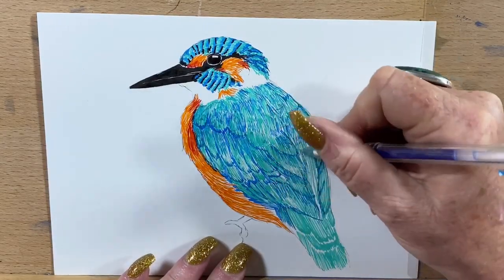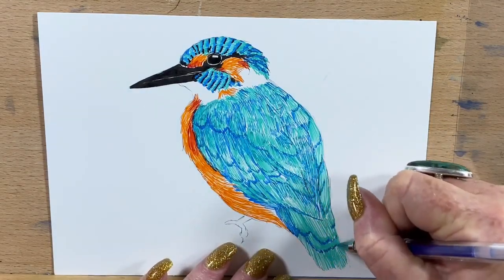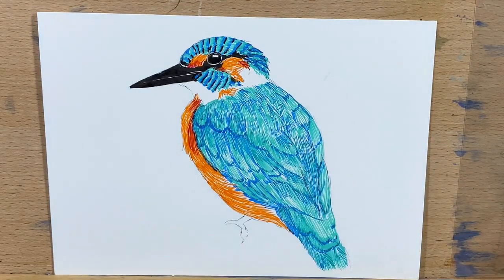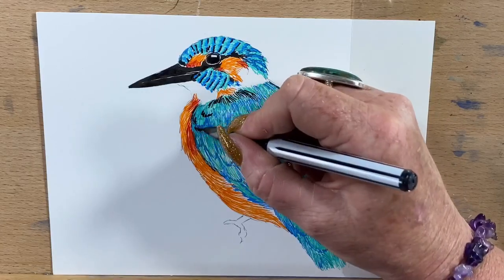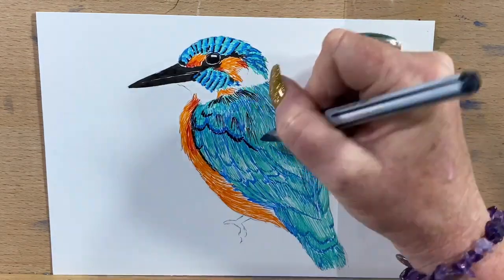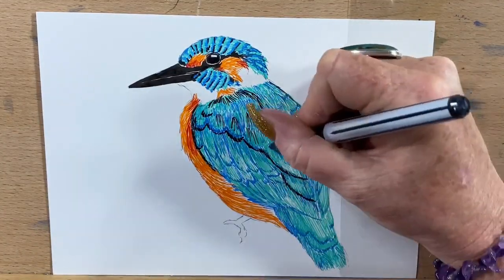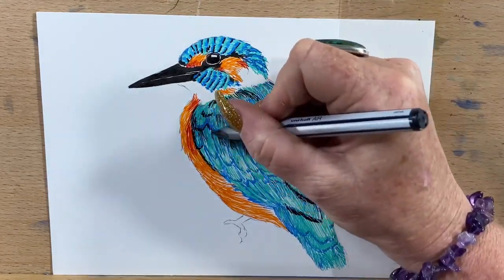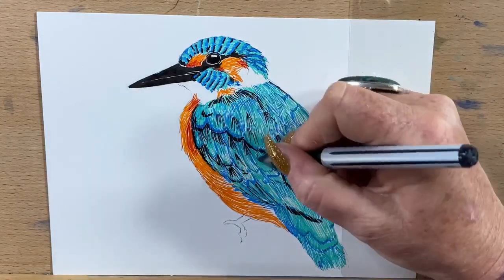I'll just go in and top up the back colour, then go around the trim of the tail feathers, taking that right round and doing the bottom tail feathers. Now I'm going in with my Uniball Air, which is a very strong black gel pen, and I'm doing around the trim of most of the back feathers and wing feathers just to give them some definition. In the reference photo from Unsplash the bird is quite shadowed around the trim of his feathers. I add a bit of extra texture to make it look more uniform across the whole bird.